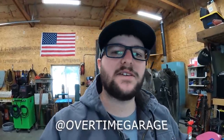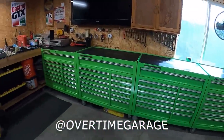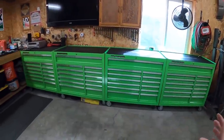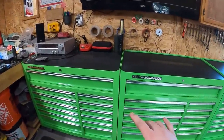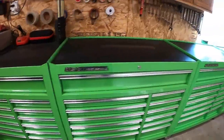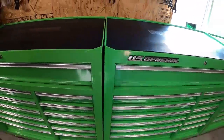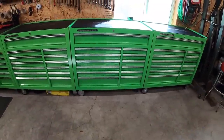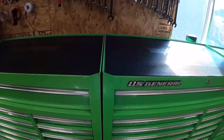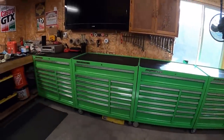I'm finally getting around to doing a toolbox tour. I have four 44-inch US General boxes here, all linked together. On the two end ones I did first, I made some aluminum spacers so I can bolt them together. The ones I haven't had too long don't have plates made yet - there's a gap because the concrete floor isn't completely flat, so they don't sit flat against the other boxes. I need to make the other spacers and get them bolted together.